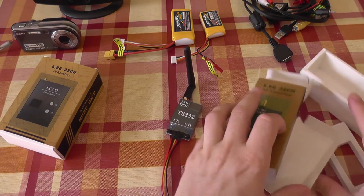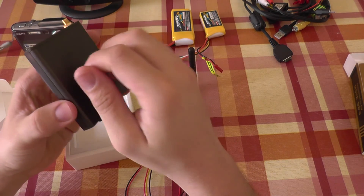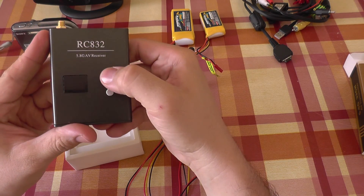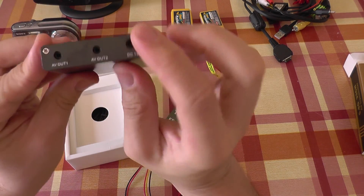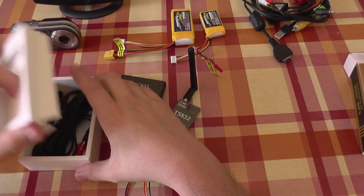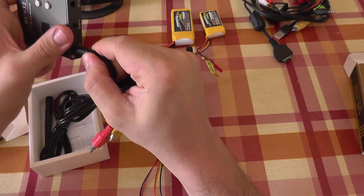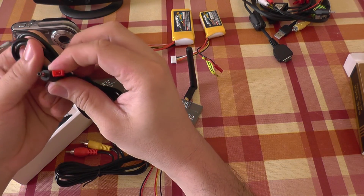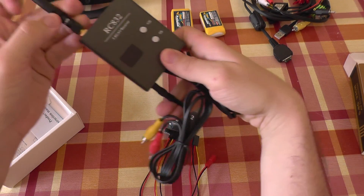Now let's see the receiver. The receiver comes in a nice aluminum case. It also has buttons for easy selecting of channel and frequency. It has an antenna and also two video/audio outputs and a 12 volt input. In the box we also find a cable, video cable, audio cable, power cable, and of course an antenna for it.